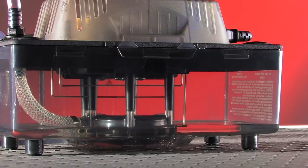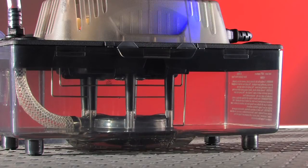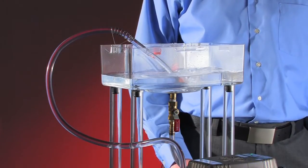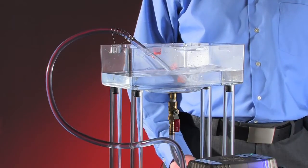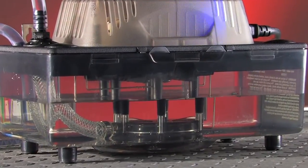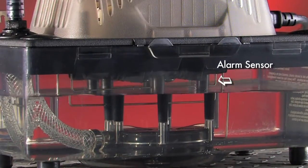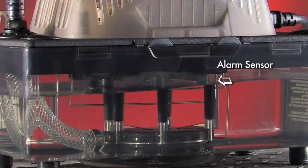If the water continues to rise and hit the run sensor, Clearview will just continue to ramp that motor up to full speed. If the water continues to rise to the high level sensor, Clearview will go into an alarm condition. I'll block off the drain line here to simulate a clog or a kink. Since we've blocked the line, the water will continue to rise until it hits the high level alarm sensor. Now that it's hit the high level alarm sensor, it's engaged the alarm cycle.